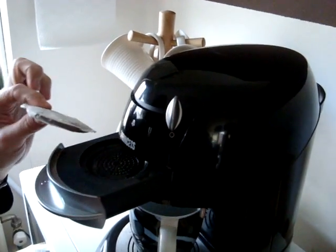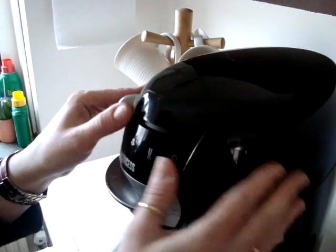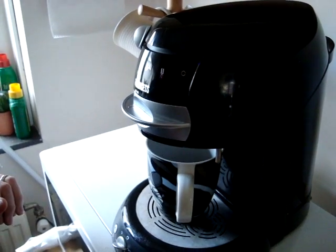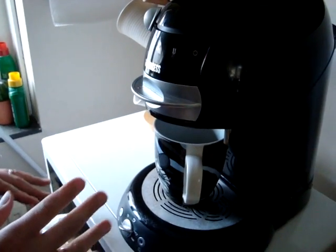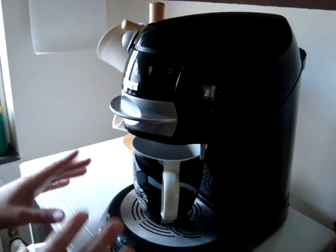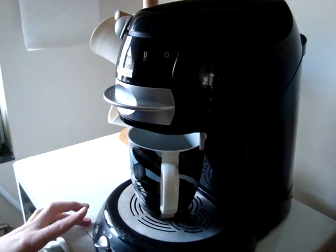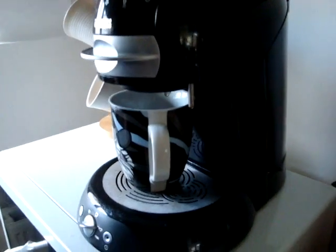The coffee pad goes right in here and you close it. The water is in this compartment back here — different machines have them in different places. I don't have a Senseo; the most common machine is a Senseo, but this one has different functions which I prefer.